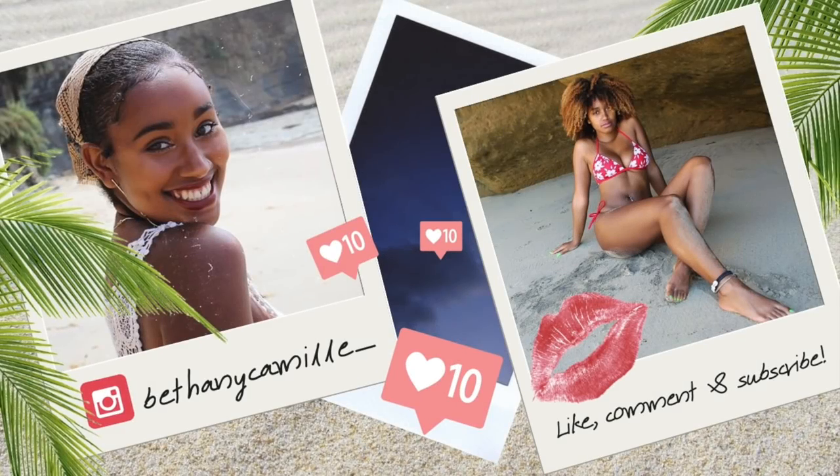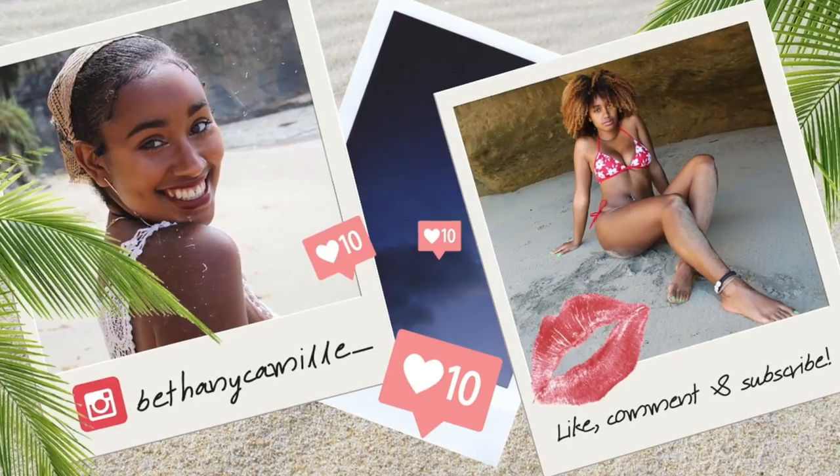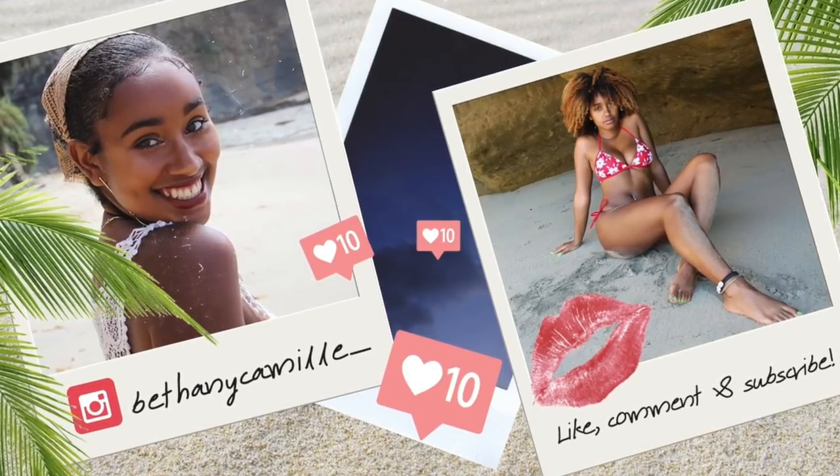If you guys enjoyed this video, go ahead and like, comment, subscribe, and follow me on my Instagram. Thanks for watching. Bye!